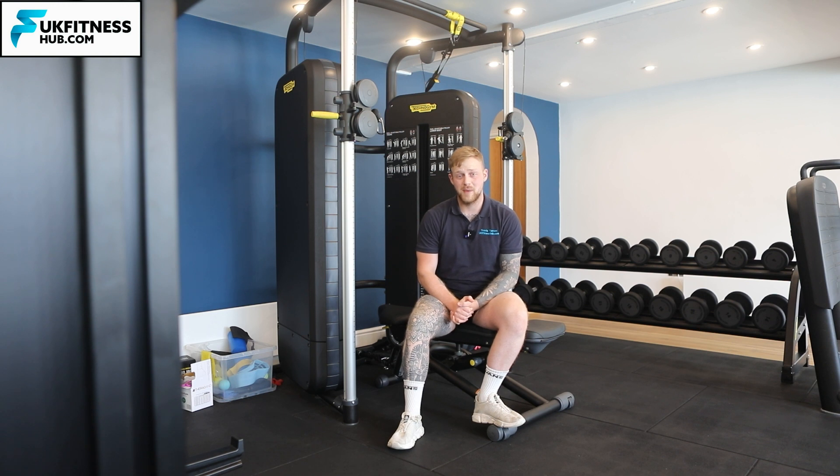In this exercise tutorial I'm going to be showing you how you can do a reverse cable fly to work the back of your shoulder and also the muscles in between your shoulder blades whilst in a laying down supine position.